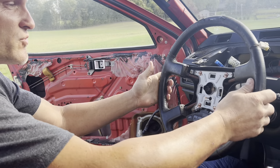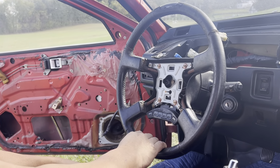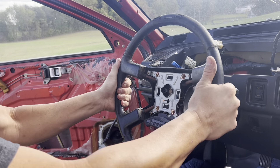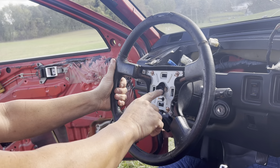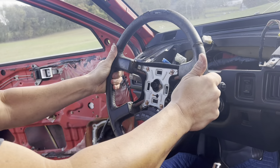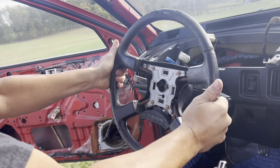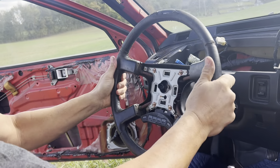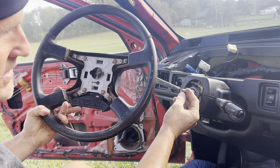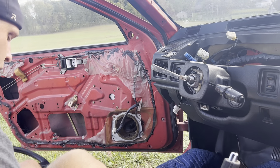Depending on the car, sometimes this comes right off. But if it hasn't been off before, you've got to shake this thing for literally two or three minutes as hard as you can — back and forth, up and down, side to side. Get some leverage on it because it's on a spline shaft in the middle, so it needs some rocking back and forth to get it off. It doesn't feel like it will, but it will. There's your wheel — just back and forth movement backs it off that spline shaft. Go ahead and put the steering wheel aside.